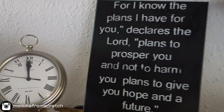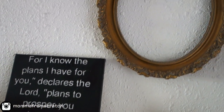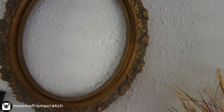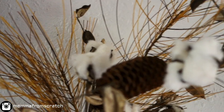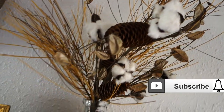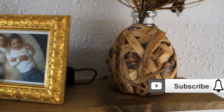Thank you guys so much for watching — I hope this pipe shelf DIY was really informative and I gave you everything you needed to make it. Let me know if you decide to make one and make sure you tag me on Instagram, I'd love to see your work. If you enjoyed it, be sure to give it a thumbs up and if you haven't already, please subscribe. I hope you have a beautiful blessed day and I'll see you in the next one!